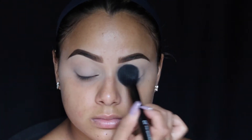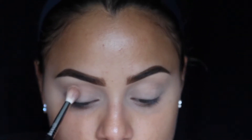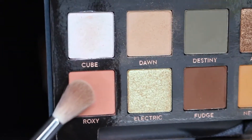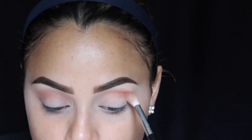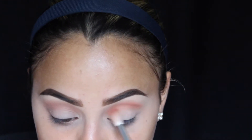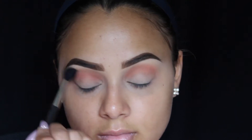I'm setting that with Make Up For Ever translucent setting powder using my ELF tapered brush. Now I'm taking my Anastasia Subculture Palette with the color Dawn as my transition color, using my Sigma E35 brush to blend that out. Then I'm taking Roxy with the same brush, applying it over Dawn just to make it a little warmer.